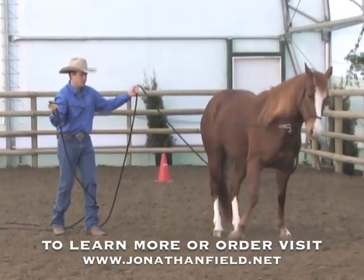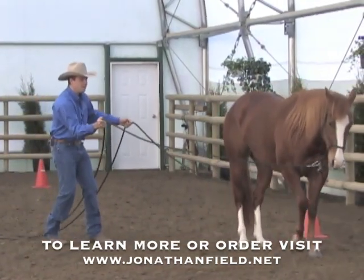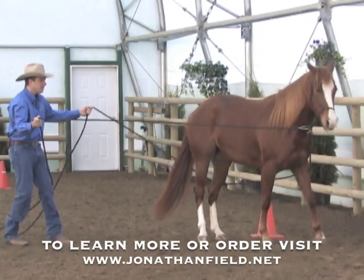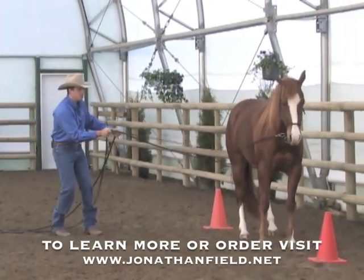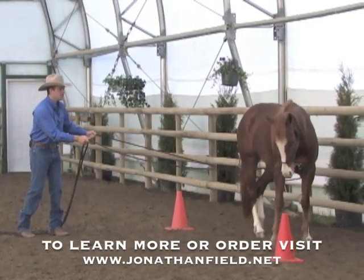She's never done this before, so I've got to give her that time to sort it out. But by having gone to this sweet spot before, this will help her root the lesson she learned before — hopefully — to this lesson. So balancing my reins.